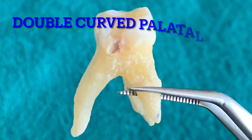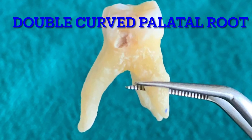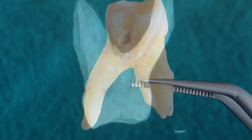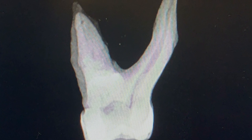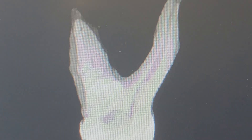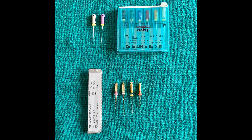Hello everybody, welcome to my channel. In this video we'll be discussing how to prepare a curved molar root canal using a combination of balanced force technique and rotary files. We are going to use number 8 and 10 K files, nickel titanium hand files 15 to 40, and ProTaper Gold rotary files.